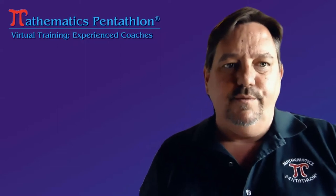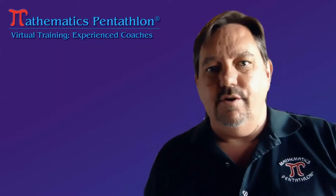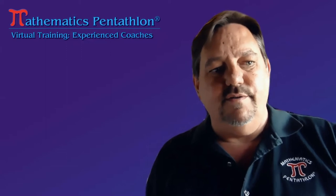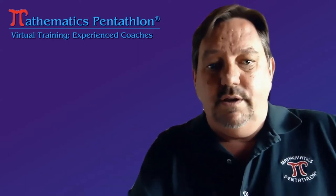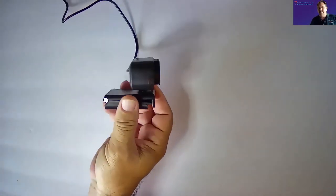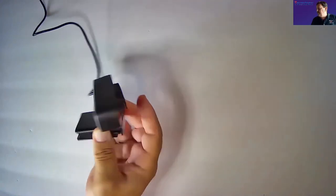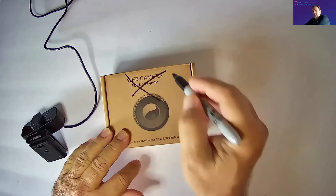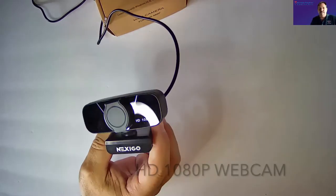Doing virtual trainings, especially with the use of board games like Mathematics Pentathlon, it's really key to have the right webcam, the right stand, and there are a lot of different options. The webcams we use at the Pentathlon Institute are smaller versions. This one has a little lid for privacy. Do not get a 480p — you are going to need 1080p. Any 1080p webcam should work just fine.